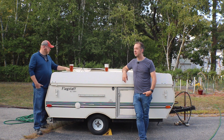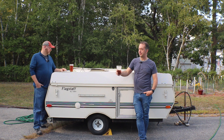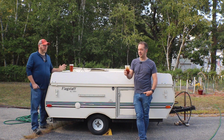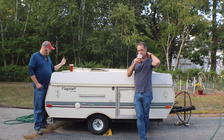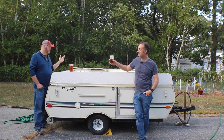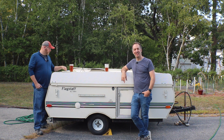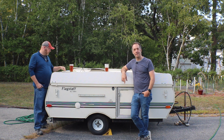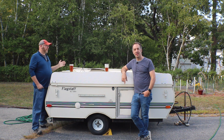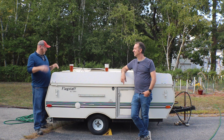It's also 8% Torrefied Wheat just to try to get some head retention, and just a touch — 1% of Carafa Special 2 — to help with color adjustment. The hops in here is just a 60-minute hop addition of Admiral hops that I'm using up, and then another one-ounce addition of Archer with about 10 minutes to go, just to give it that English hoppy character at the end.